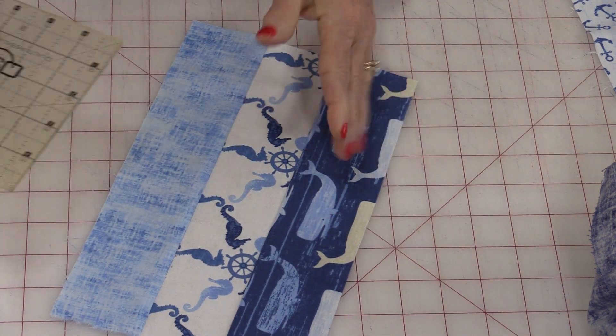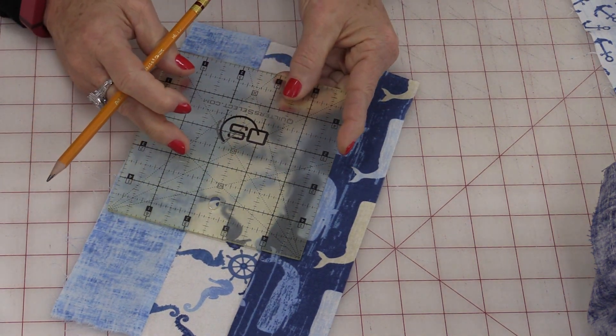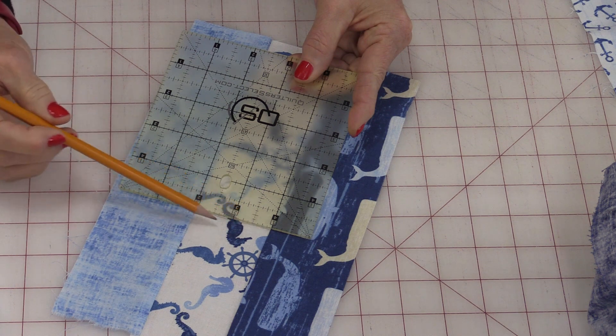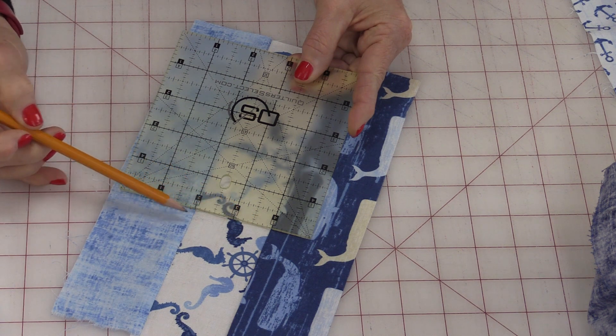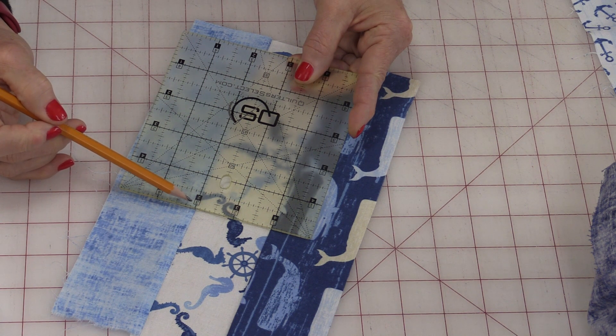So once you have that sewn, you should be able to test and see if it's exactly at the 2-inch mark. I have exactly 2 inches in between. If you have a little bit more or a little bit less, then your ¼-inch needs to be adjusted.